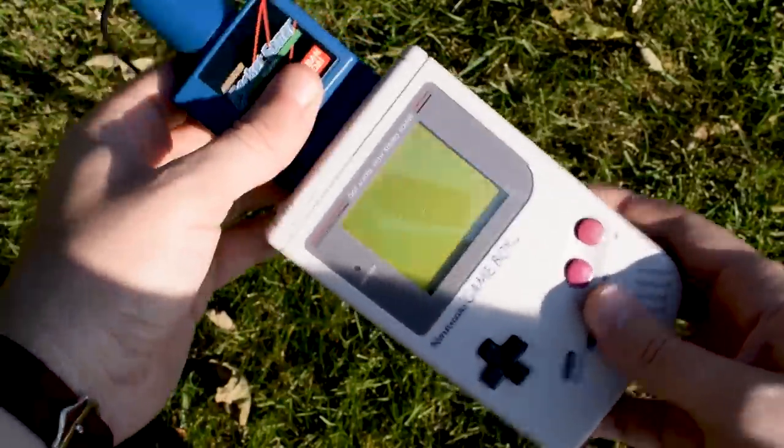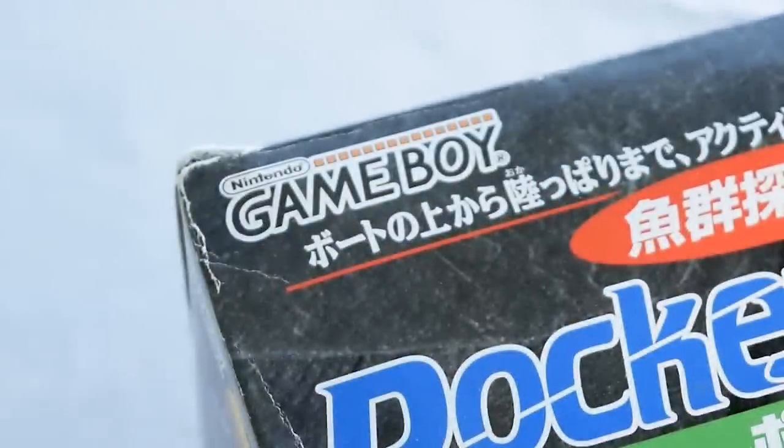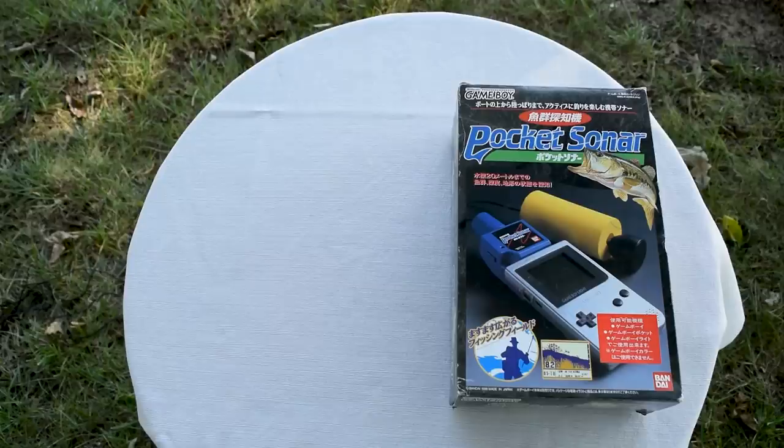It's exactly what it sounds like — a sonar device that hooks up to the Game Boy so players can find fish. Guinness World Records acknowledges the Pocket Sonar as the first sonar-enabled peripheral for a gaming console. Technically, this is also a Game Boy game, so it's an officially licensed product as well. Let's take a look.